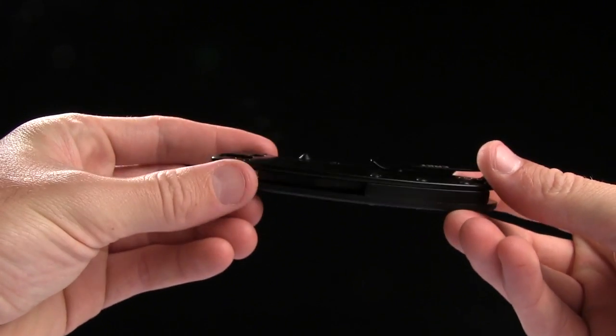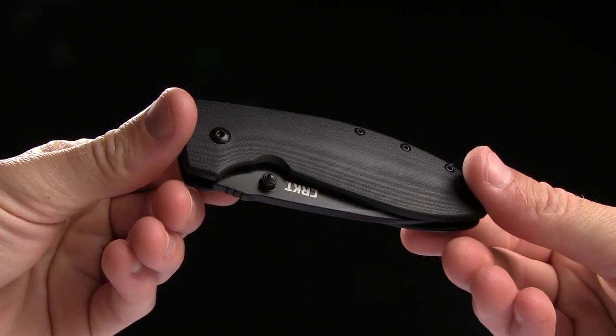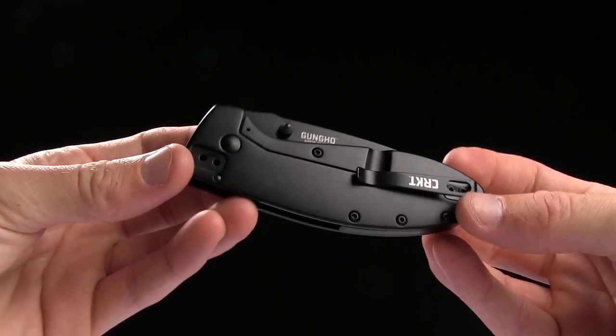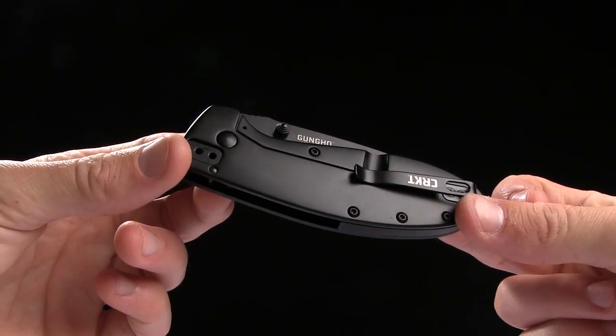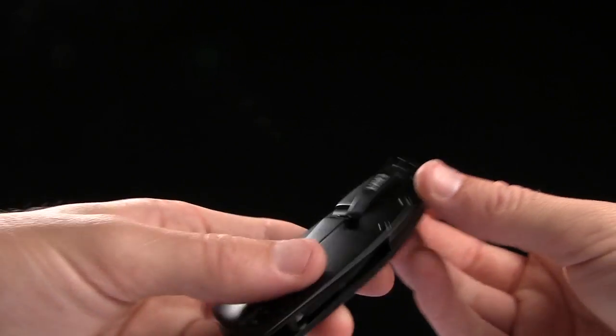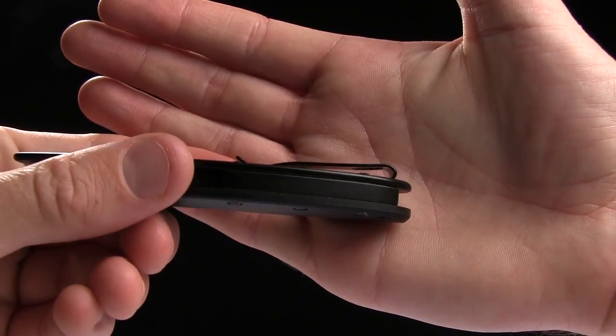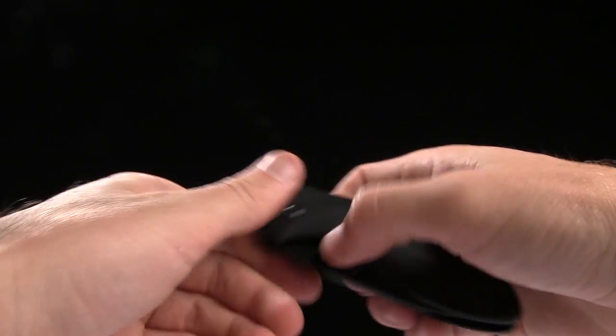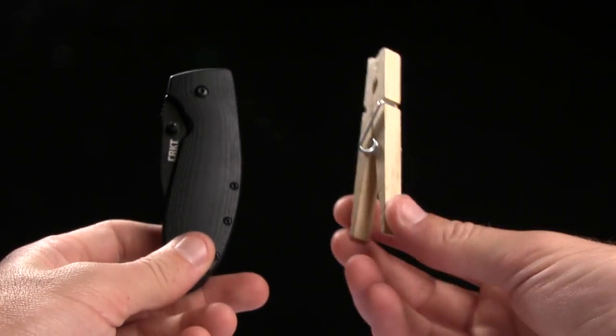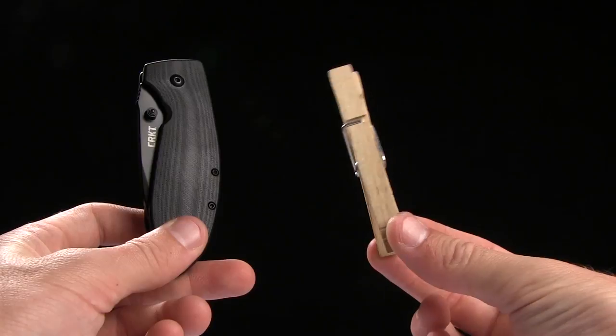Handle length is four and a quarter inches, with G10 on the front scale and a stainless steel frame lock side for the liner. You do have a deep carry pocket clip for tip up or tip down right-handed carry, and it weighs about 4.7 ounces. Here is a tactical clothespin for size comparison.